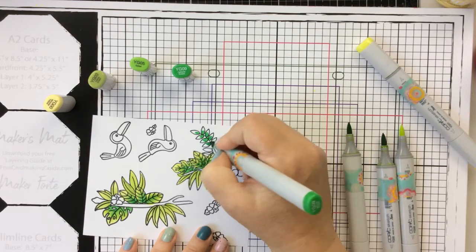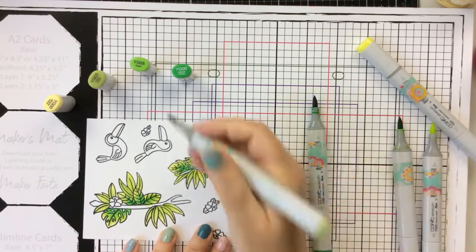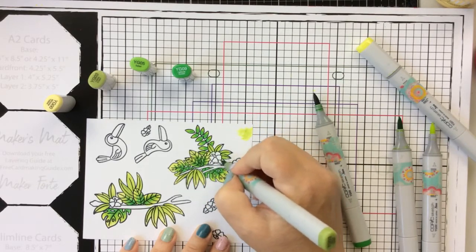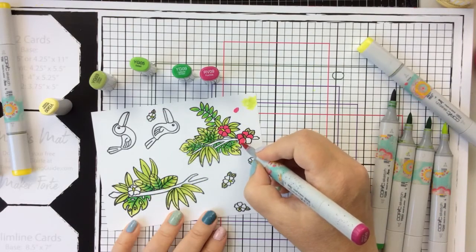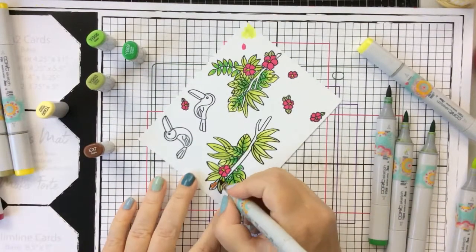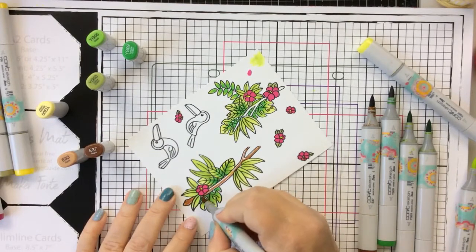I love these images — they really are dramatic on a card when you color them up this way. So beautiful, so pretty. I'm just going to finish coloring up all of these leaves here using the variety of greens that I've pulled out, and then I'm going to color the hibiscus with a nice bright pink. I did stamp some extra hibiscus but ended up not using them on this card — I'm going to save those for a future card. For the branches, I pulled out a couple of E colors: E37 and E33.